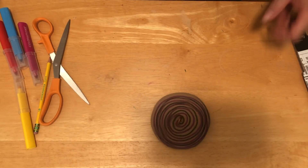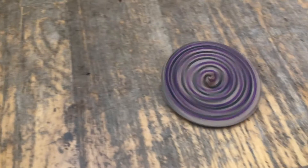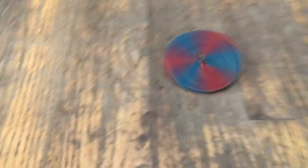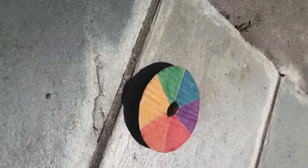Another science concept at work is color mixing. The rapid spinning of the wheel causes the colors to blend into each other because our eyes cannot focus fast enough on one color. This allows us to see orange if we have yellow and red in our tops as they rapidly spin.